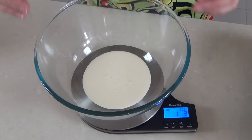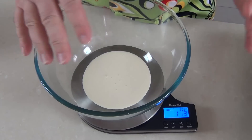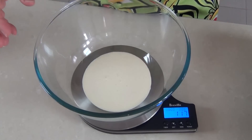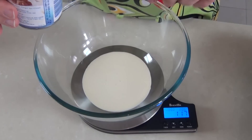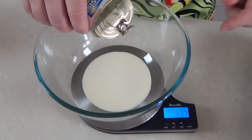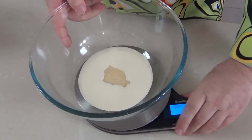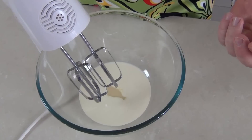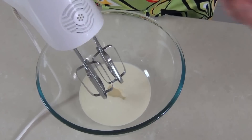For each layer of our rainbow cake I want to make one layer of ice cream, and I'm going to mix them up individually because it makes it a lot simpler for measurements. I've got 120 grams — that's about four ounces — of thick whipping cream in a bowl. Into the cream we're going to add exactly half as much condensed milk: 60 grams, that's about two ounces. Now I'm going to take a hand mixer — you could use a stand mixer as well — and whip this cream up until it gets soft peaks.